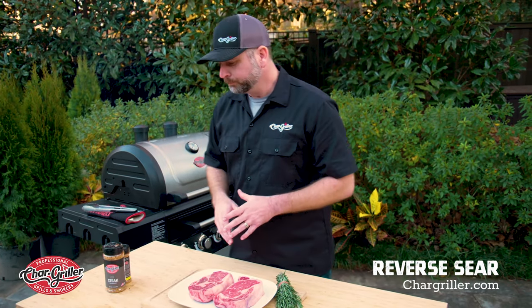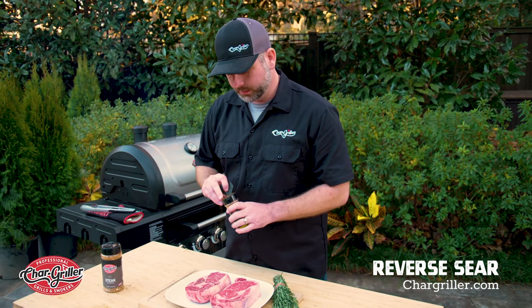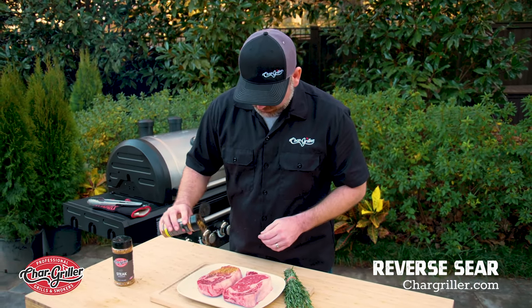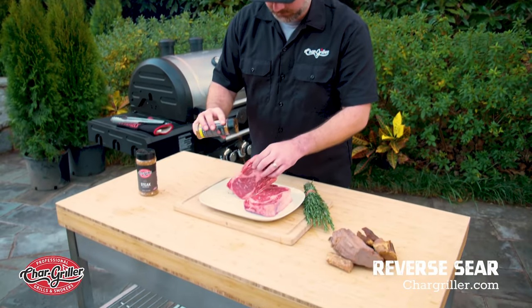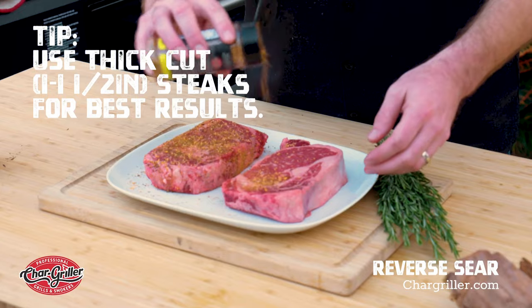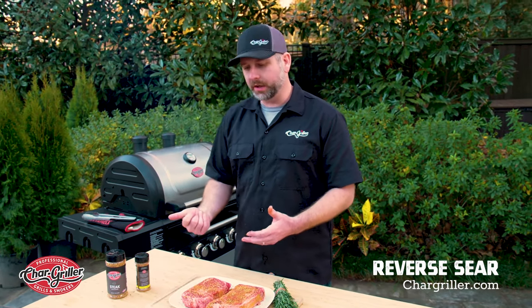While the smoke gets going, we're going to go ahead and season our steaks. Char-Griller steak seasoning — always a must. I like to liberally put seasoning on my steaks. All right, now that we have our steaks nice and seasoned with the Char-Griller steak rub, we're going to put them on the Flavor Pro.